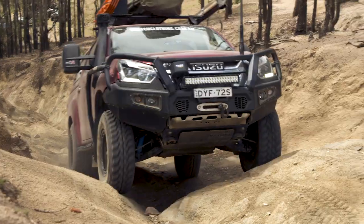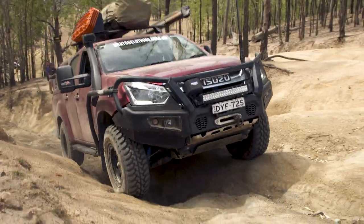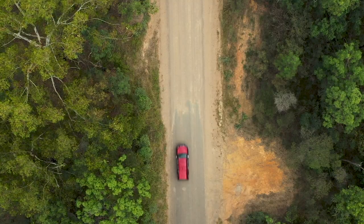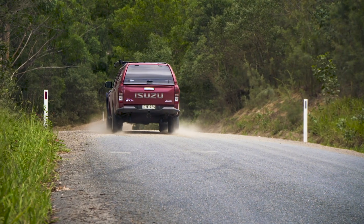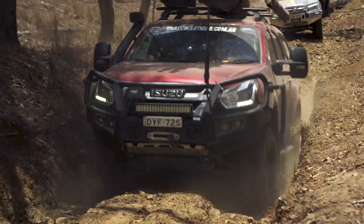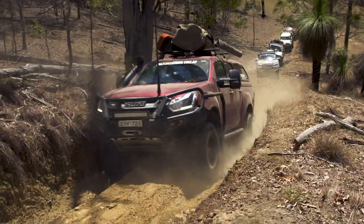So why do manufacturers put IFS in modern vehicles? Simple - they handle on the road better because when one tyre hits a bump it doesn't affect the other wheel. If you want to go higher there's the ability to, but it's going to cost you a lot of extra money to realign everything without giving you an insane amount of extra off-road ability.